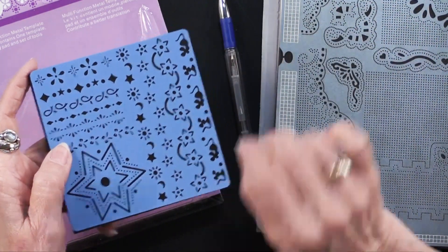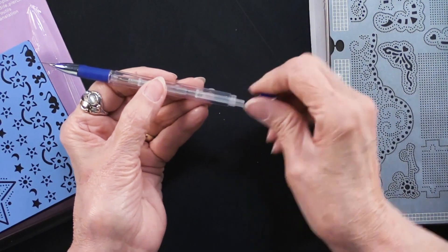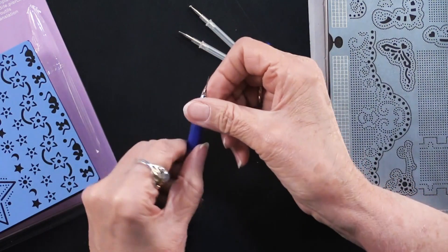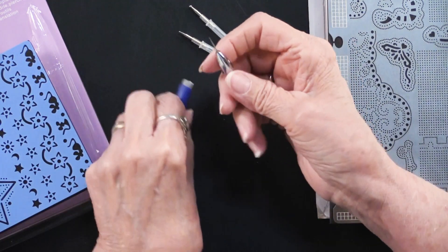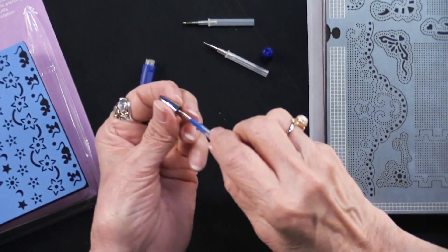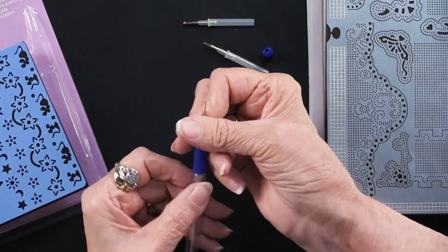If you didn't have the pad you could probably use something like a mouse pad, but these are very dense and they'll accept the piercing tool, which is this. Now it looks like one piece, but there are actually three in here. I'm going to unscrew this end and pull out the other two pieces. These points are reusable and interchangeable — all you do to change which one you're using is slip that off, pull this out, put another one in, and screw it back into the tool. This one is the piercing one — it has a very sharp point and is held in place quite securely.